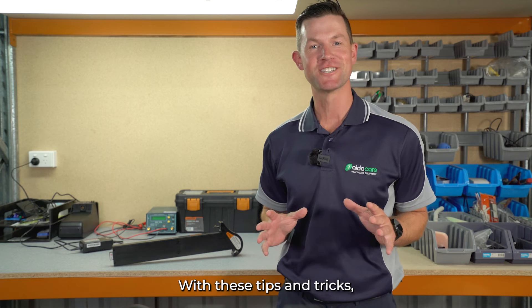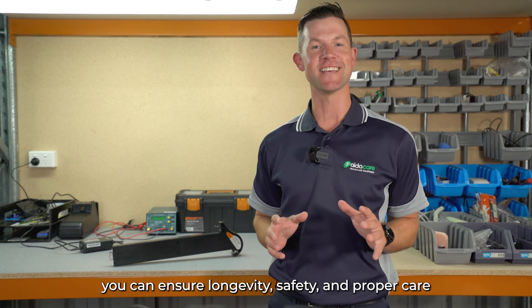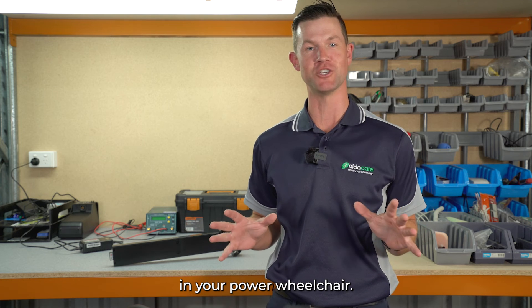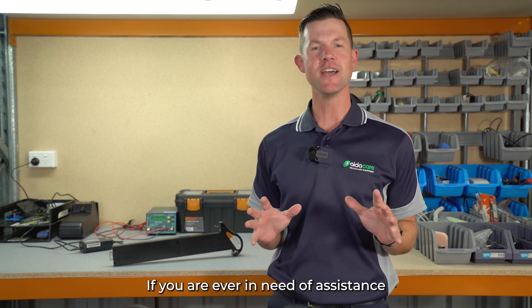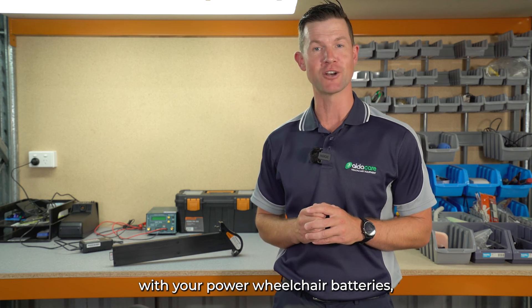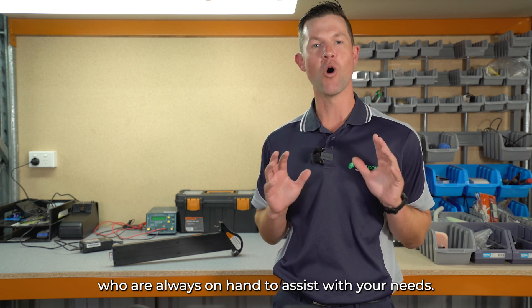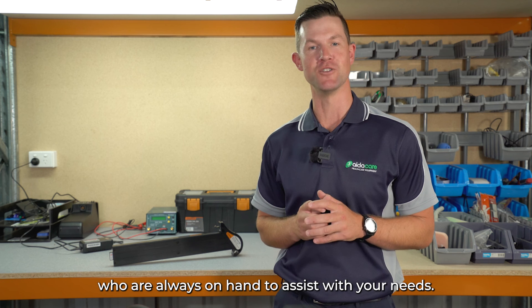With these tips and tricks, you can ensure the longevity, safety, and proper care of the lithium-ion batteries in your power wheelchair. If you're ever in need of assistance with your power wheelchair batteries, reach out to your local AidaCare service technicians, who are always on hand to assist with your needs.